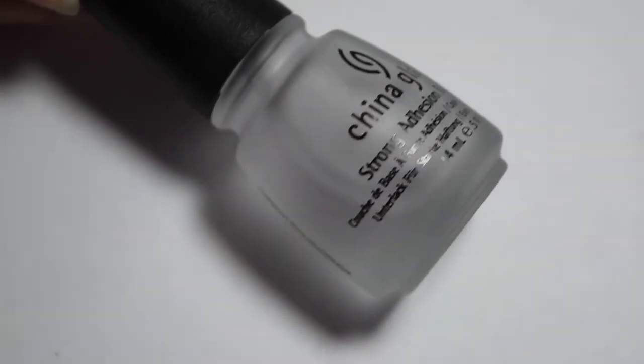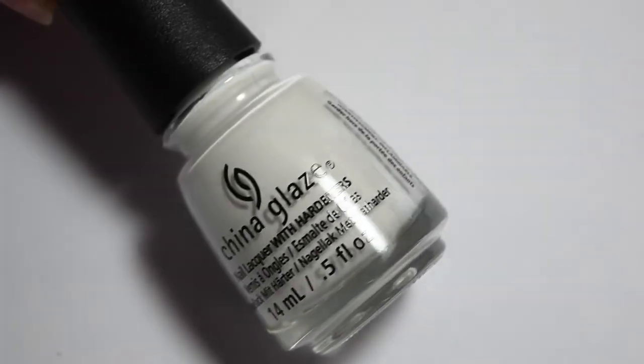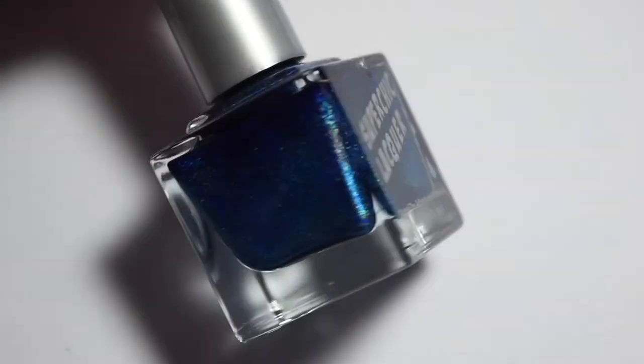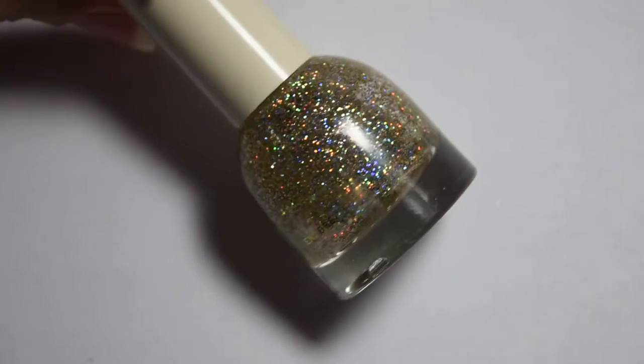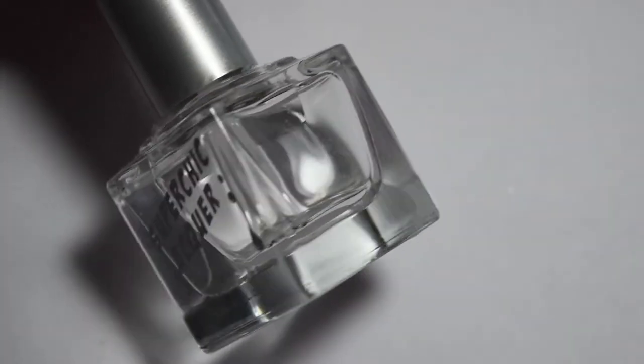So here are the polishes I'm using: a base coat, my white nail polish, a red holographic nail polish, a medium blue holographic nail polish, a holographic gold glitter polish, as well as my quick-dry topcoat.